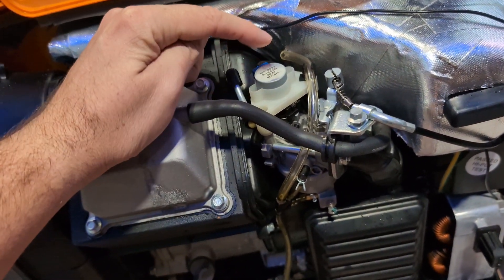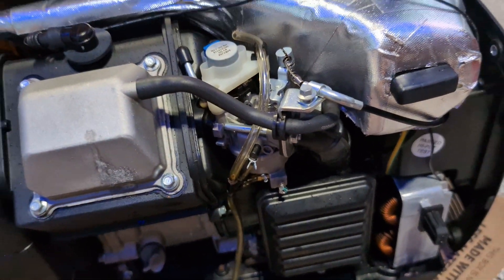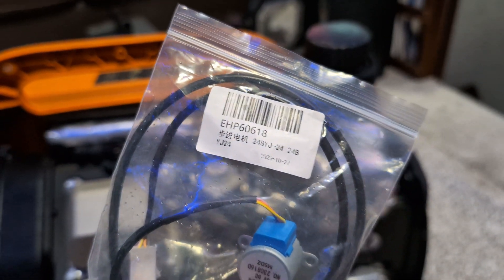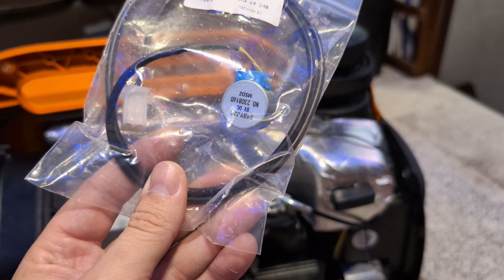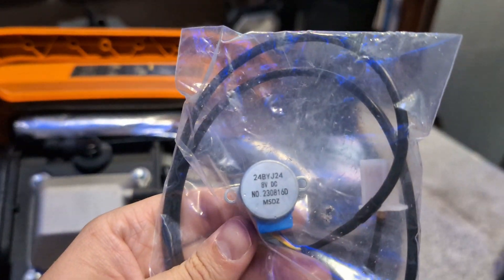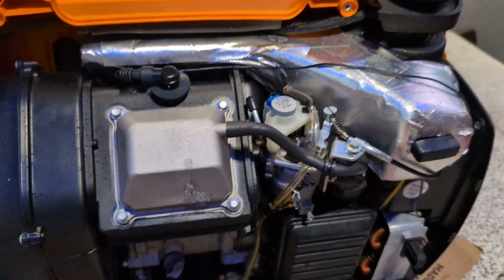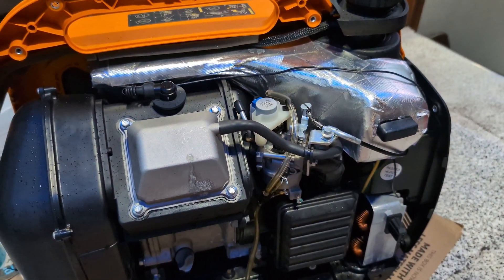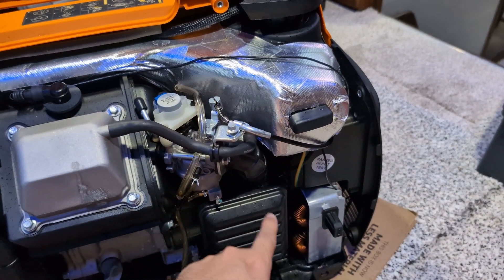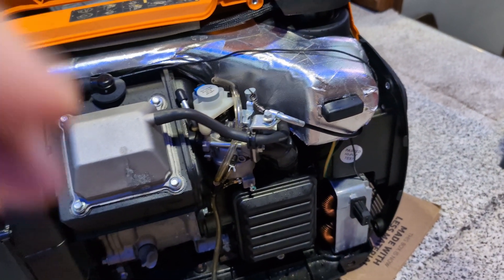I'm not sure if the stepper motor is defective or if there's some control issue going on. What I did do is buy a replacement — same model number, matches right up, and it wasn't even $15. I figured that'll be a good place to start. I'm going to get that swapped over and try to figure out where the wires run — I think it's somewhere down in here. When I have it apart enough to show you, I'll pick the camera back up and walk you through it.